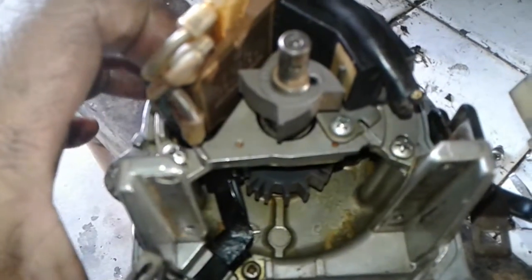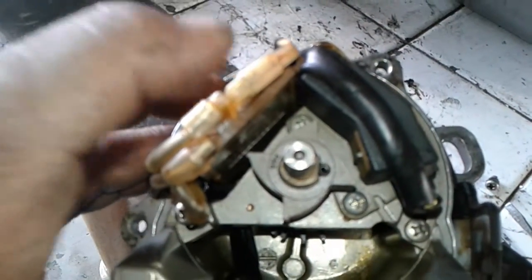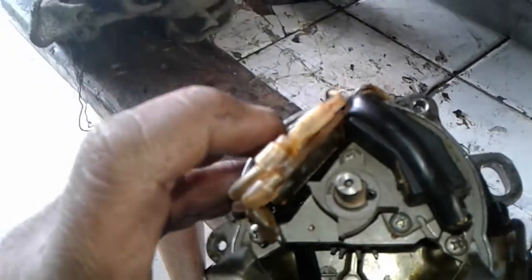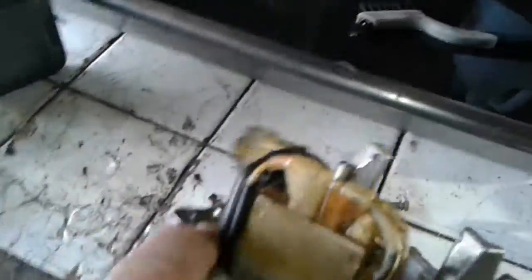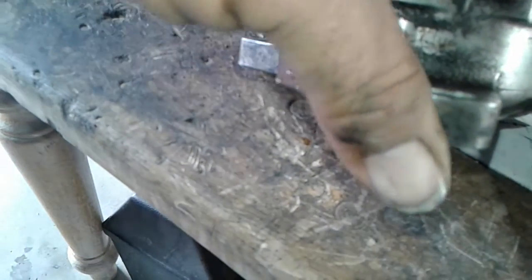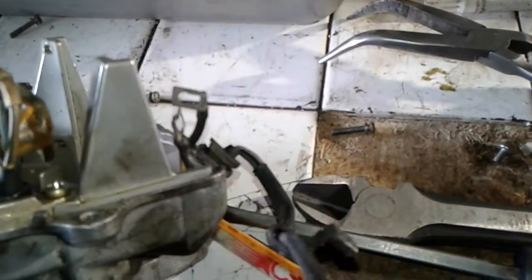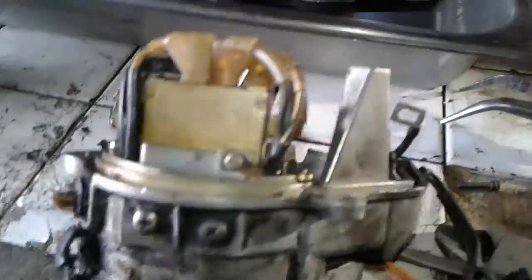On these 99 Civics there's one seal up here and one on the bottom; on the newer ones there are three. Next we're taking off what I believe is called the igniter. Looking at it from the back side: the yellow wire goes on the left, the black wire goes in the middle, the white wire with the blue line goes on the right, and the blue wire goes all the way to the far right.